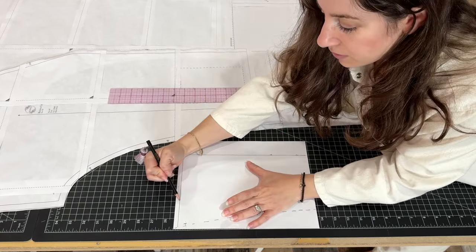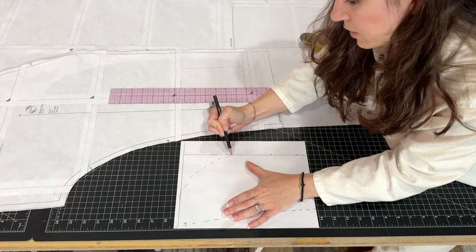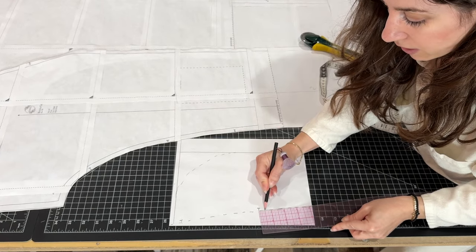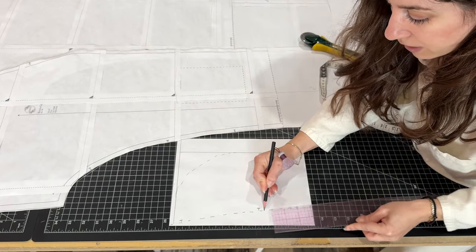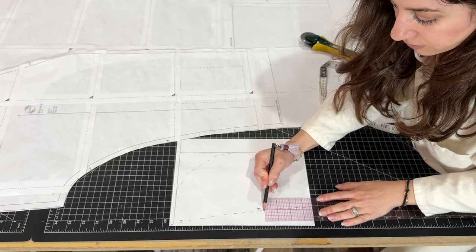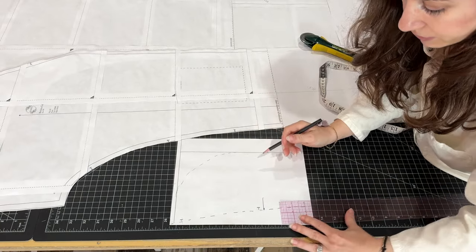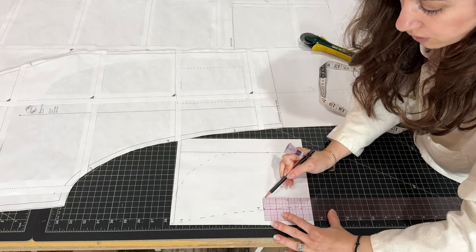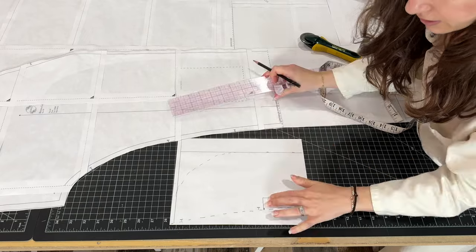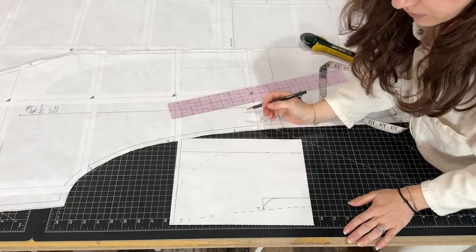Now draw a curved line to get rid of that extra fabric and cut it off. From the bottom notch, make a mark half an inch down. From there, go inside one inch — so make a one inch line to the inside of the pocket bag. From that line, draw down, and then just round that edge like so.